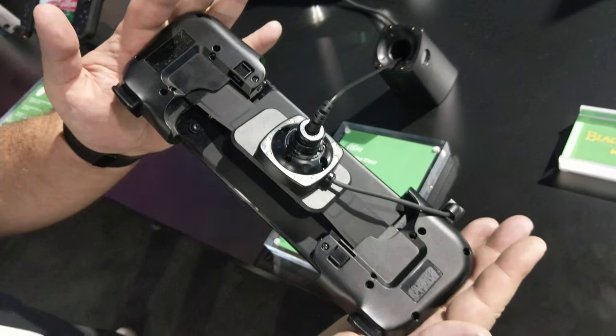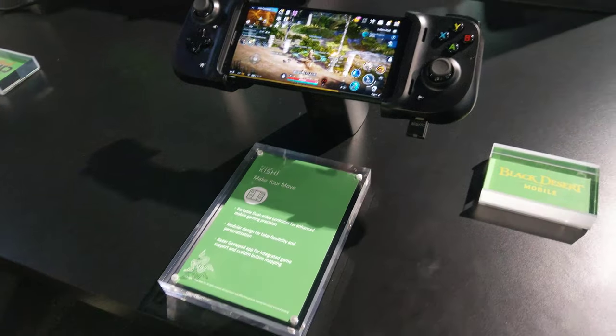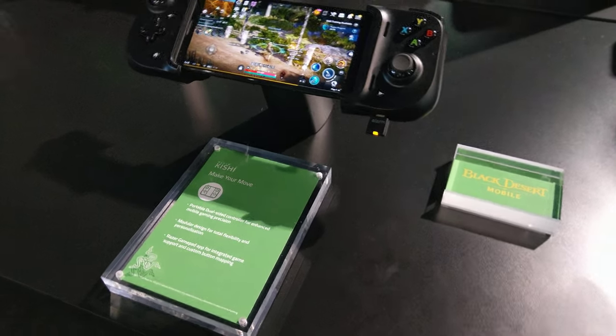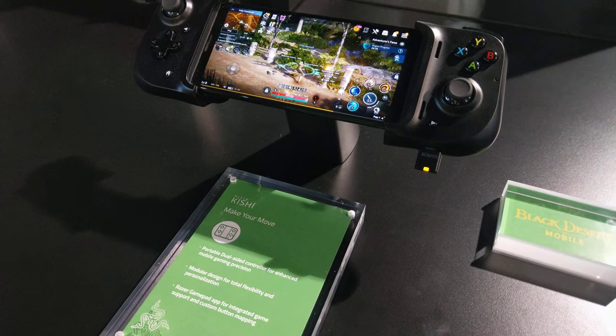It's really compatible with all the streaming services — Stadia, xCloud, GeForce Now and all that good stuff. This would basically work with your phone; it's obviously got a USB-C connection.